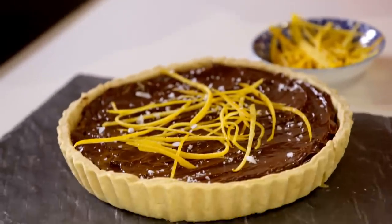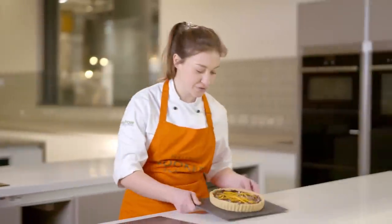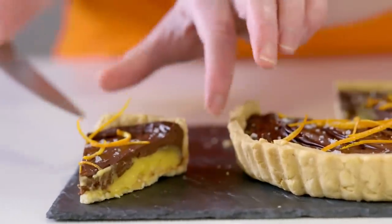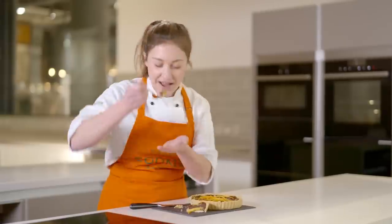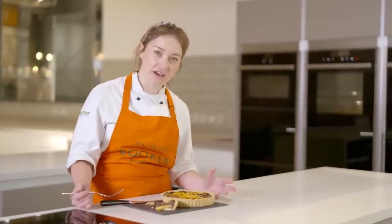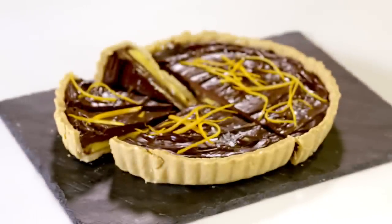Now this just needs to go back into the fridge to chill for about 30 minutes, but you can do this in advance — it will keep in the fridge for up to two days. My tart has now had plenty of time to chill. It's time to cut into it and see if we've got those lovely layers. I'm going to have a taste — I actually can't wait for this one. That is so lovely! You can really get the sweet zestiness of the orange curd, then there's the super rich chocolate ganache on top, and that pastry is so crumbly. This is my chocolate and orange tart — it's so good.